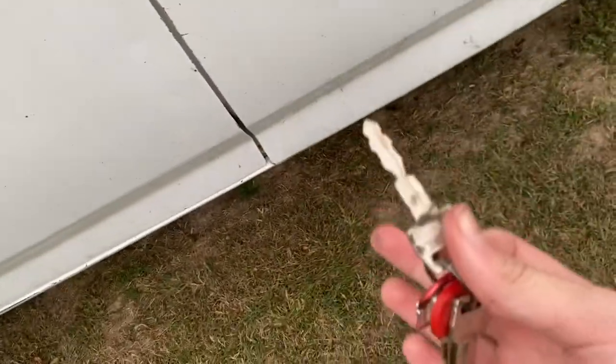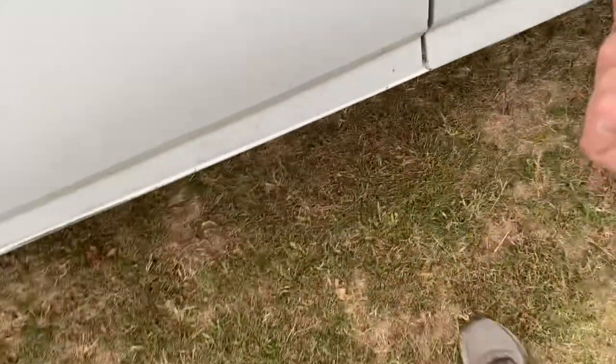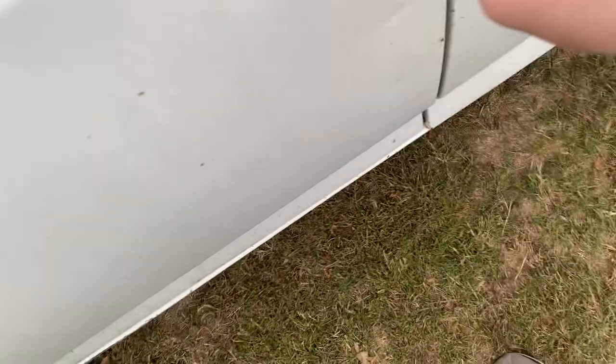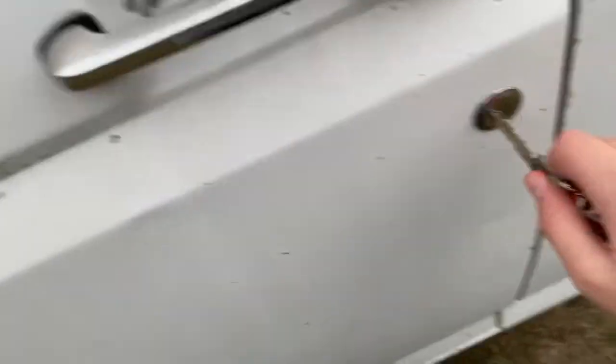Yeah, it is a 1992. The thing is so old it doesn't even have power locks. There's some red on the door handles — that's not blood, I promise. Well, it might be. This truck is like 30 years old; I don't know what it's been through.